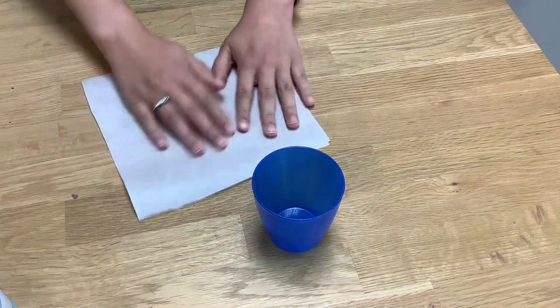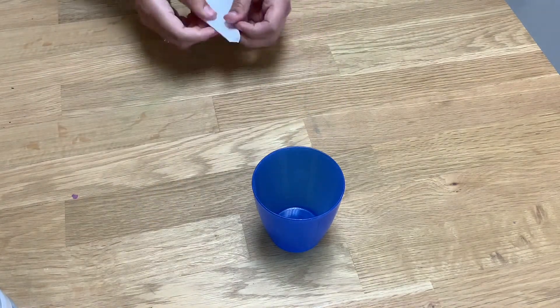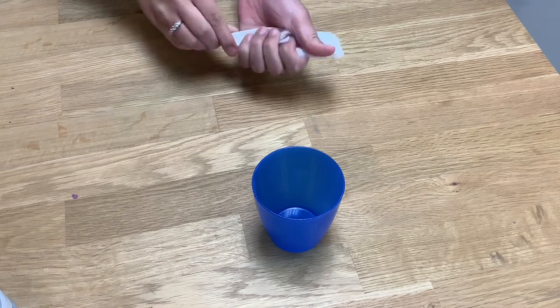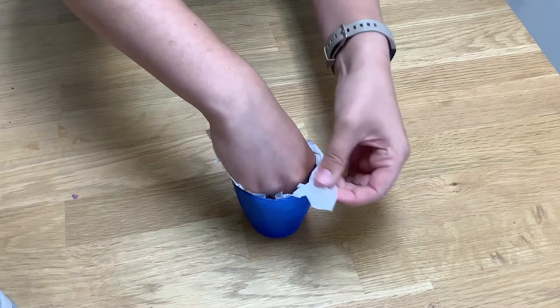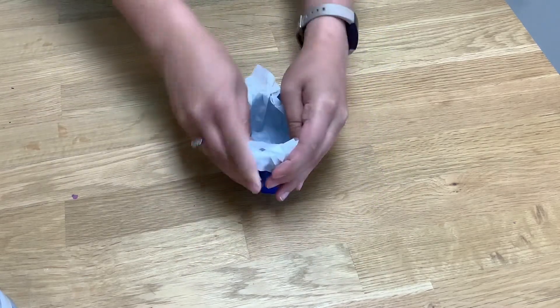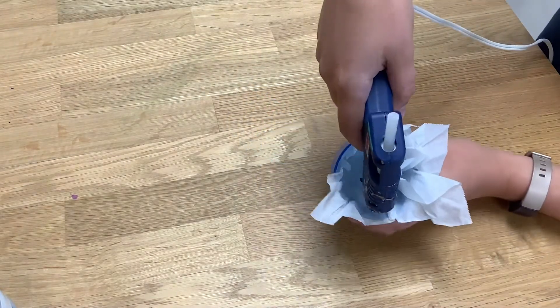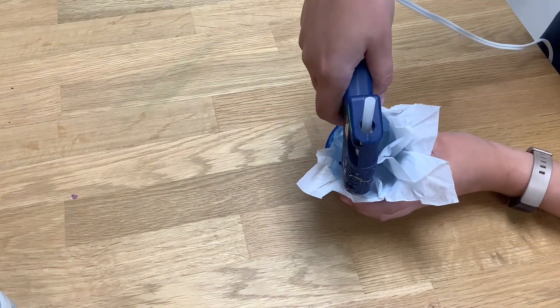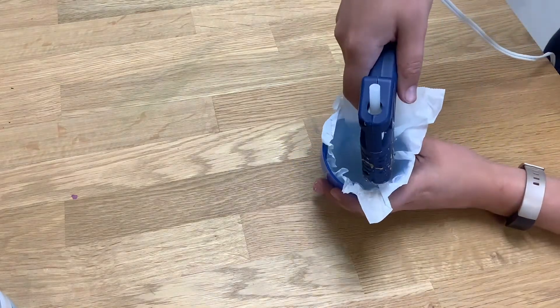Start by getting a small square piece of parchment paper and folding it into a cone-like shape. Once it's in a cone shape, crinkle it up and place it in a small plastic cup, folding the excess around the edges. Try to get kind of a flat bottom if you can. Then take a hot glue gun and start coating the parchment paper in glue.